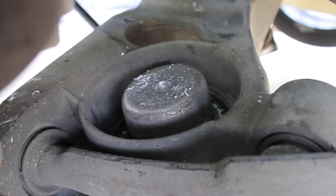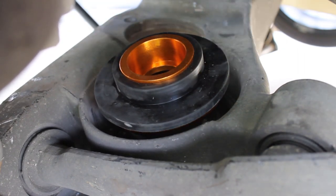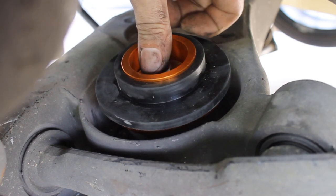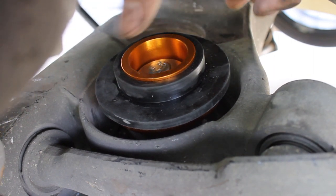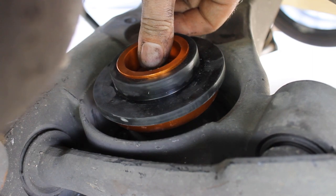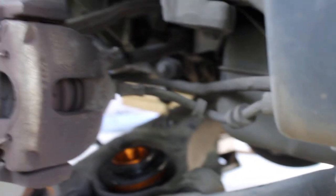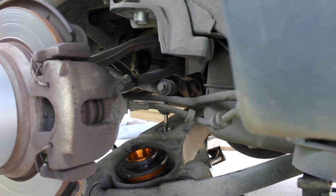That side's done. You can see what I was talking about — we put this here, the washer that came with the kit goes inside it, that goes through, and then we put a nut on the bottom with a washer and lock washer. Basic idea. The spring will sit on here, the upper perch with adjustability will sit up there, and that's pretty much it for the rear spring install.